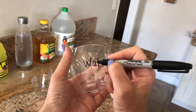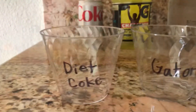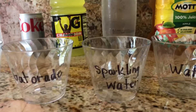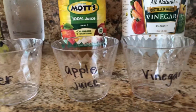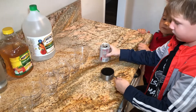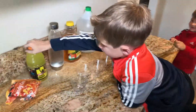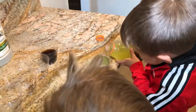Start off by choosing your liquids and labeling each cup. There really are so many options for liquids — you can go with hot and cold water, sodas. I do highly recommend picking things that are clear because it makes it easier to see the experiment. To keep things very scientific, we made sure to use the same amount of liquid in each cup. We're using a half a cup per liquid. Try letting your kids do the pouring and measuring.